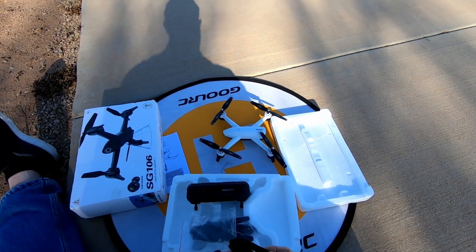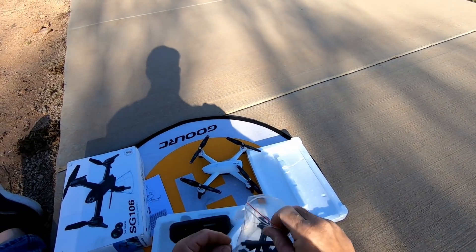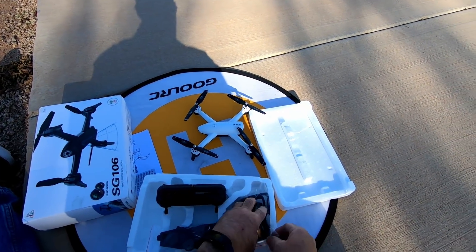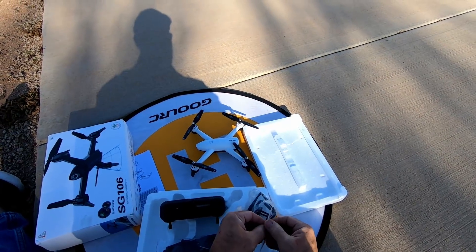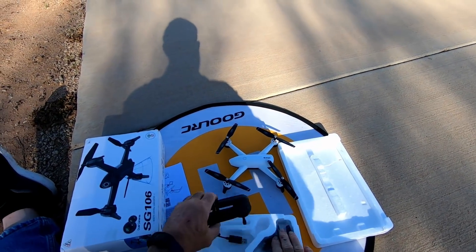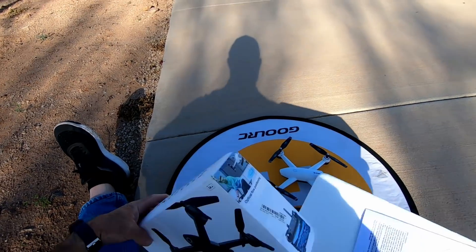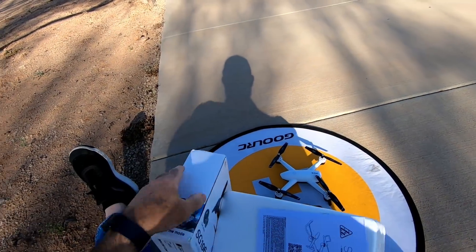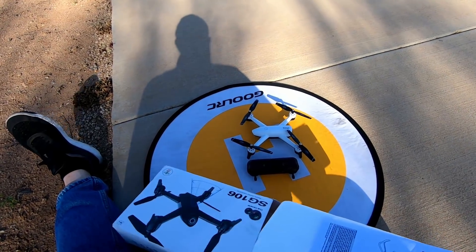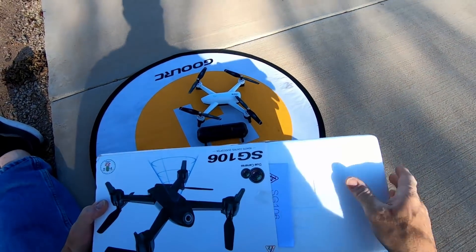Pra tirar, você abaixa aqui e puxa. Bem simplesinho. Eu prefiro voar com ele assim — ele fica mais a cara do Parrot. Vamos conectar ele. Vou mostrar algumas funções bem legais do aplicativo. O aplicativo é o tal do ZZZ, que é o fabricante dele. Você baixa ele pela internet, pode usar o sistema iOS da Apple, o Android do Google Play. Você escaneia e entra no aplicativo.